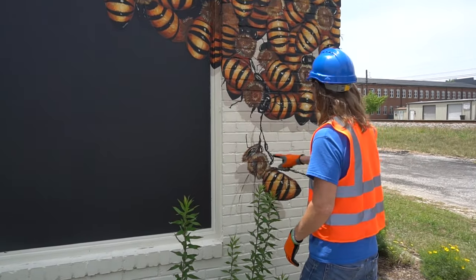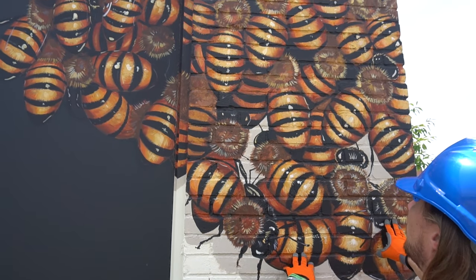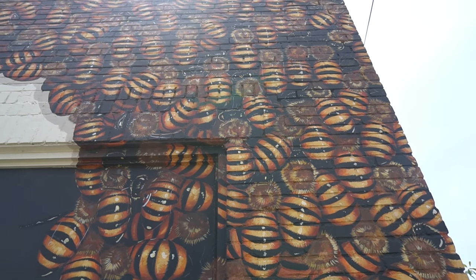Let's count: we got one, two, three, four, five, six — I wonder where the queen bee is — seven, eight, nine, two...